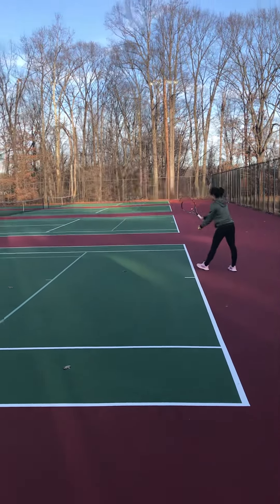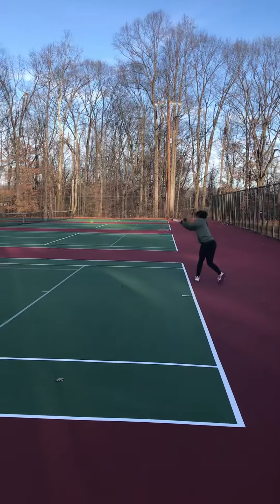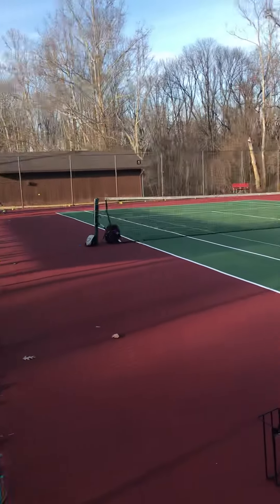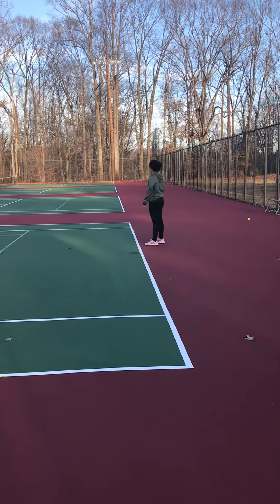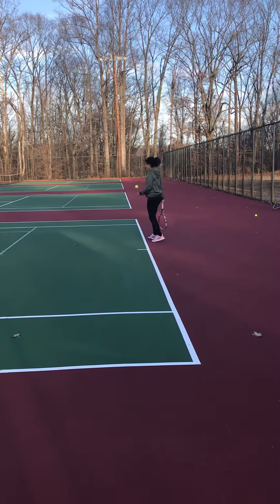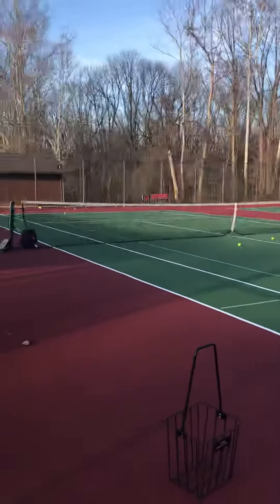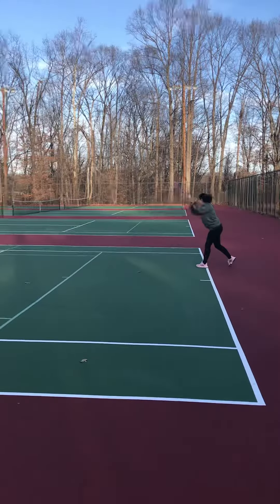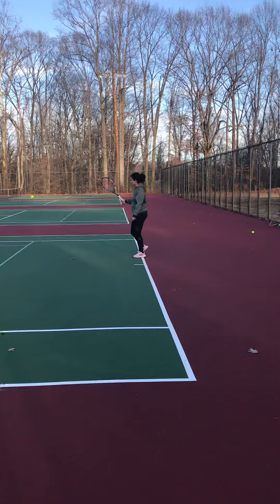There you go, that was good. Your footwork was great. That's what happens when you move your feet. You can land on your left foot again. That was target two because you didn't quite move the feet.